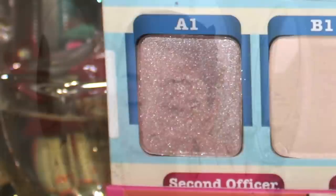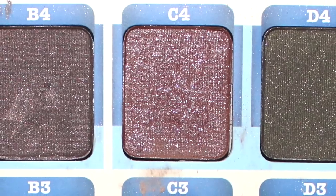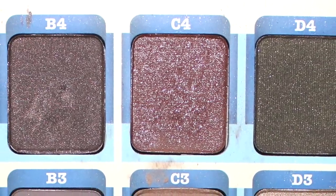I'll mix b1 and c1 and apply them all over my lid and up into the brow bone, just to open up the whole eye. Using color a1, which is a purpley taupe, I'll apply this all over the lid to give a little bit of shading and color. Then I'll take c4, a shimmery eggplant, and apply it into the crease and blend it out to create depth. You can be really gentle — it doesn't have to be a lot.